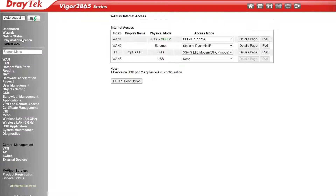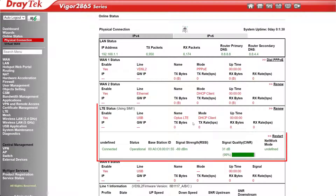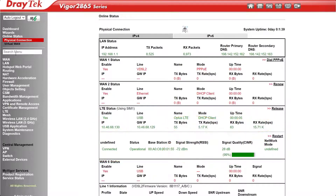Now go to Online Status, Physical Connection to see if it has connected. Green text and a valid IP address indicates that it has. Other details here to show we're online include the uptime, TX and RX rates, and information about signal strength and quality. We can also see more details under LTE status.